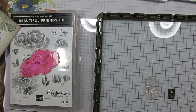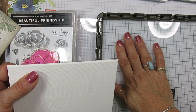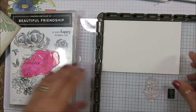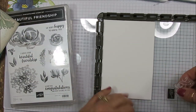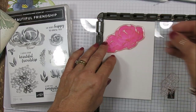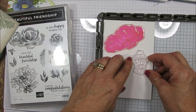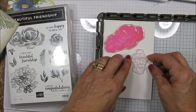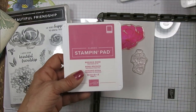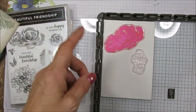I'm using the Stamp-a-ratus, but because the canvas is thicker than paper I'm not putting my foam mat there — I'm going to put it right at the corner. I'm going to put 'You Make the Happy to My Day' right there. The colors I decided to use today are Rococo, Pretty Peacock, Seaside Spray, and Highland Heather.